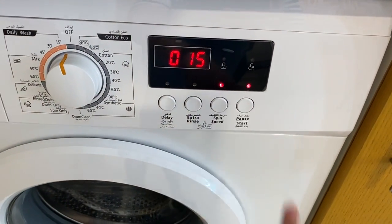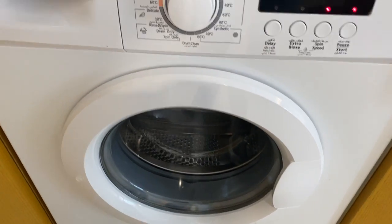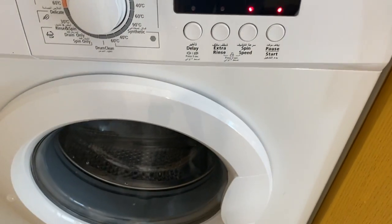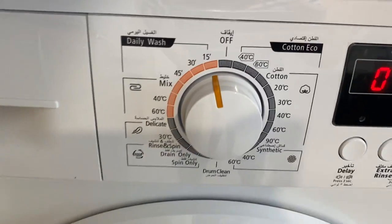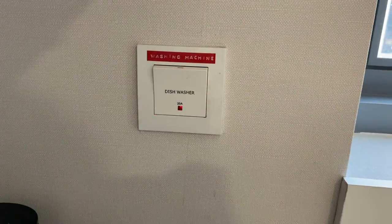Press the start button. The washing machine will lock. Once it's done and the timer is off, you can open the washing machine. Then twist the knob to the spin position and turn off the washing machine.